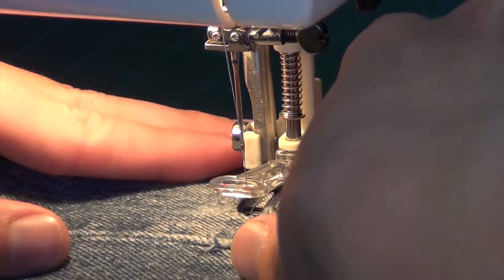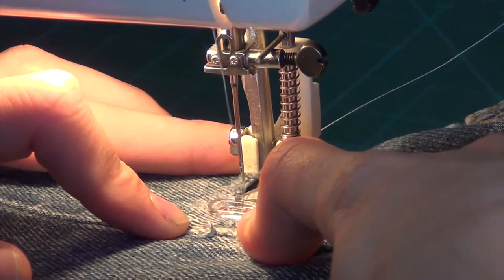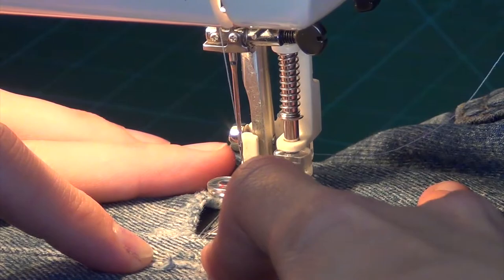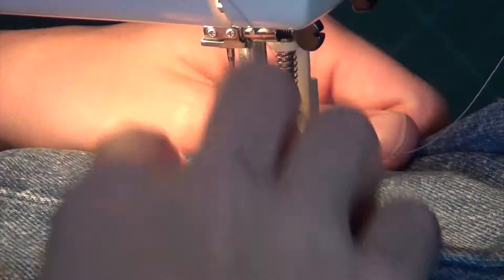We're going to start weaving the new fabric, essentially, into the jean. We're going to go down on one side, make sure the needle's all the way up so it can pull freely, and then go down into the other. And then up all the way so it can pull the thread freely, and then back down. We're just starting creating a weave here. My cameraman is on vacation and I can't put the camera on the table because it will shake like crazy. And see, that one - the needle wasn't all the way up, so it wouldn't pull.